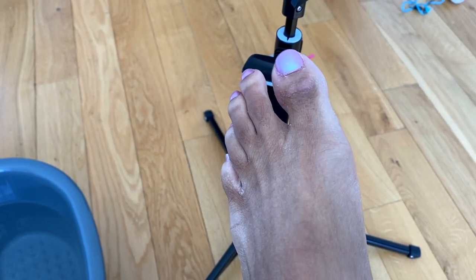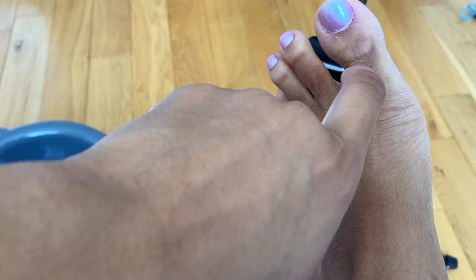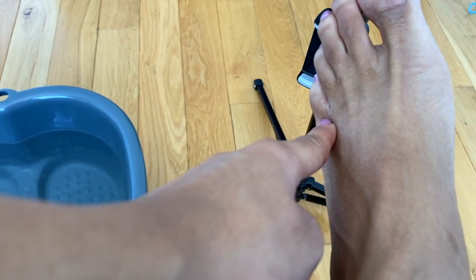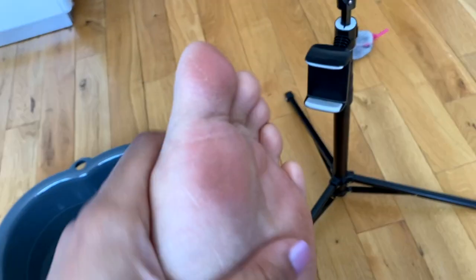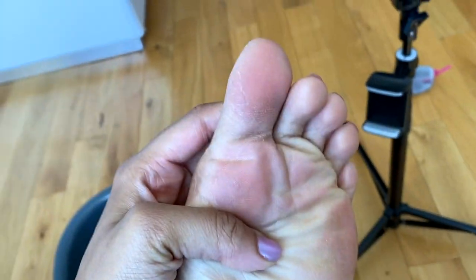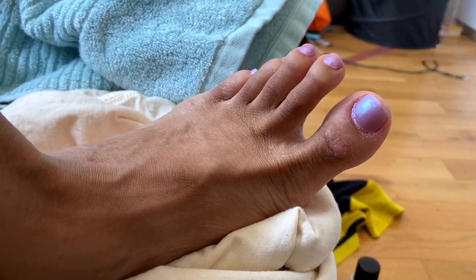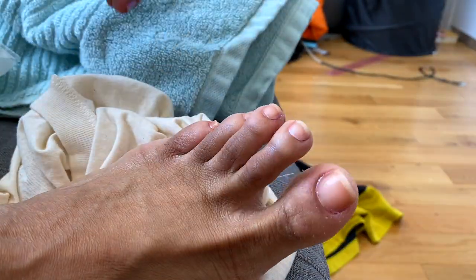Crusty ass feet — as you can see there's dead skin all over it, dead skin over there in the corner. Oh Jesus, I'm cutting this out, y'all can't see this. My toes look wild. So right now I'm going ahead and taking off the nail polish.